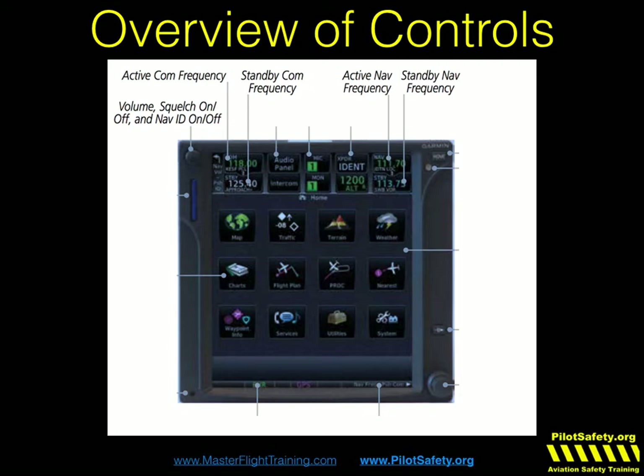Before your first transmission of the day, I always recommend you hit squelch and adjust the volume in your headset. It also verifies your audio panel is set correctly. And if you have a GMA35, you can control it remotely right through the audio panel controls. If you have the remote Garmin transponder, you can control the transponder from the top as well. There's a home key on the right that you're going to push more than any other button combined — this is how you get to the functions and get back to the map.